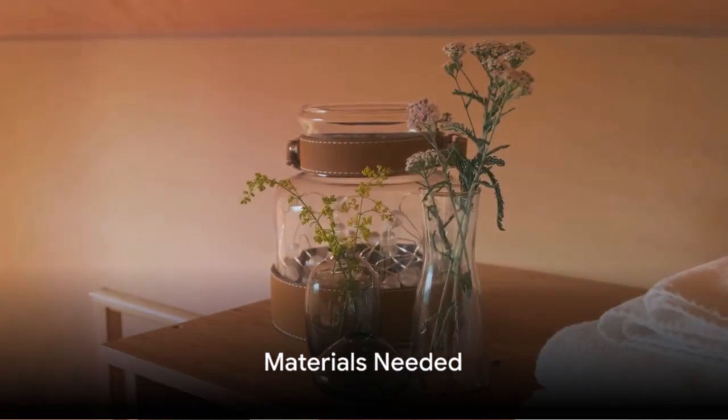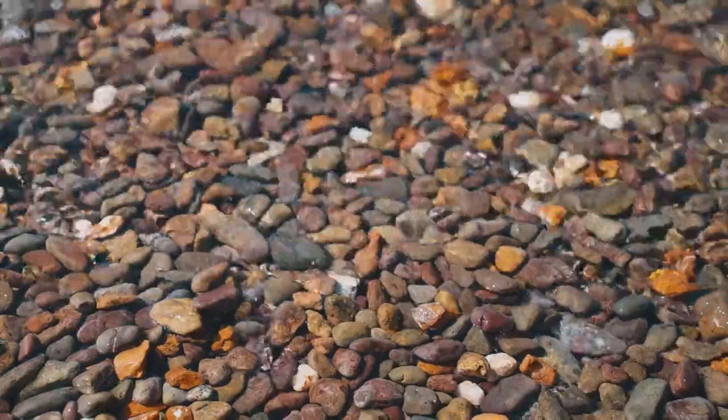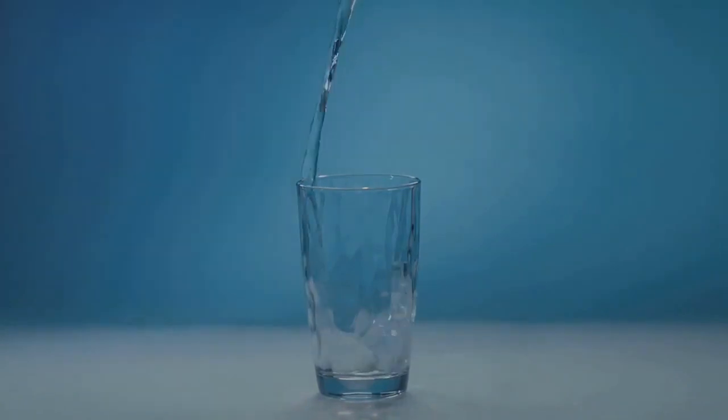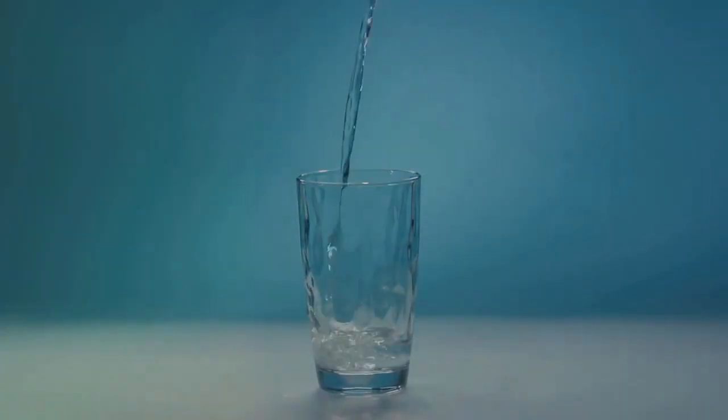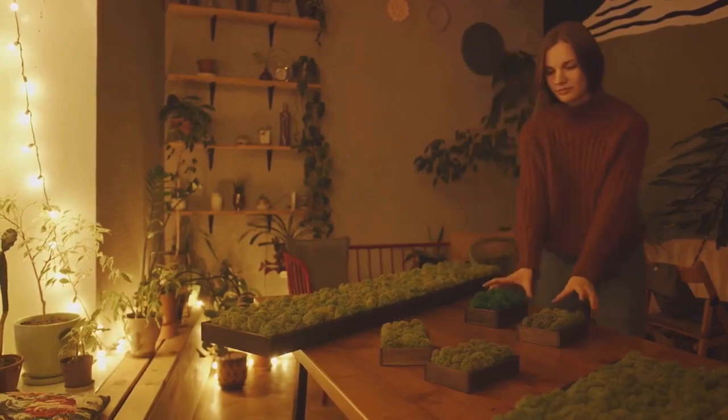To start your indoor water garden, you'll need a few simple materials. First off, a clear glass container, followed by pebbles for the base. Don't forget water, of course. And finally, select plants suitable for submersion. Once you've gathered these, you're ready to start building your indoor oasis.